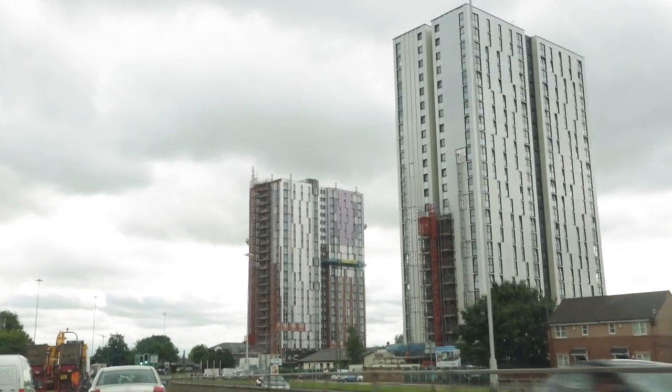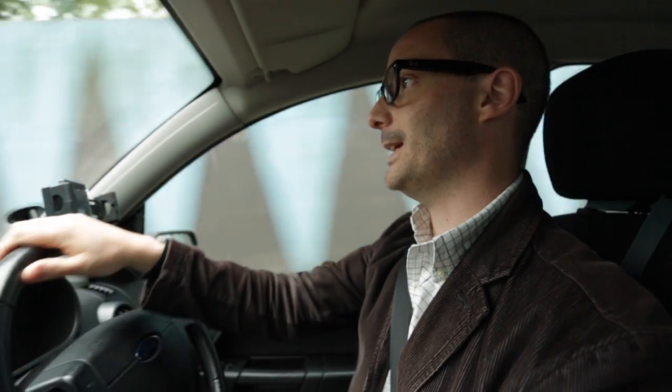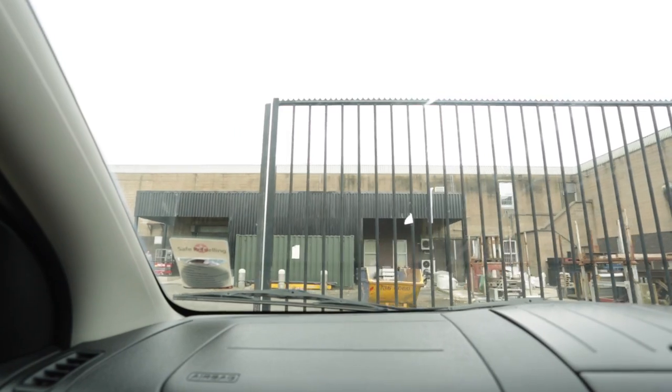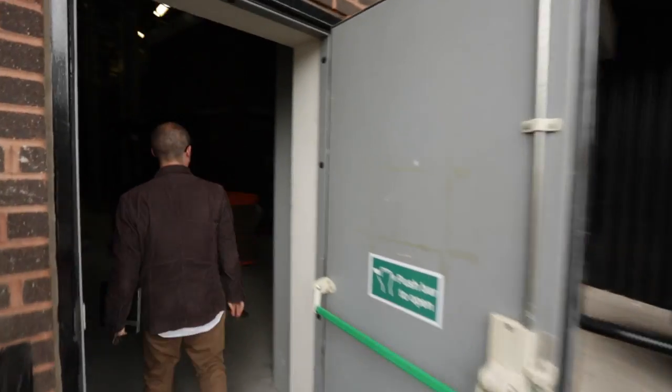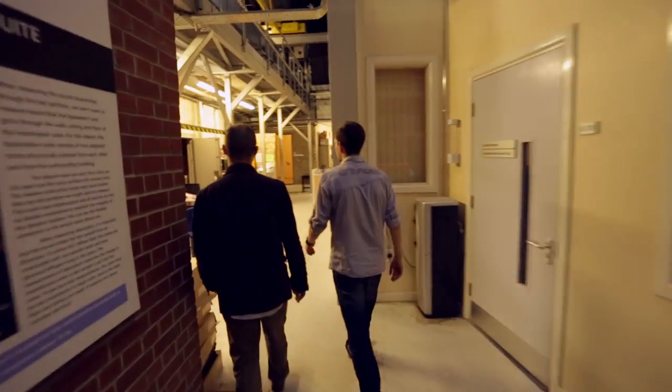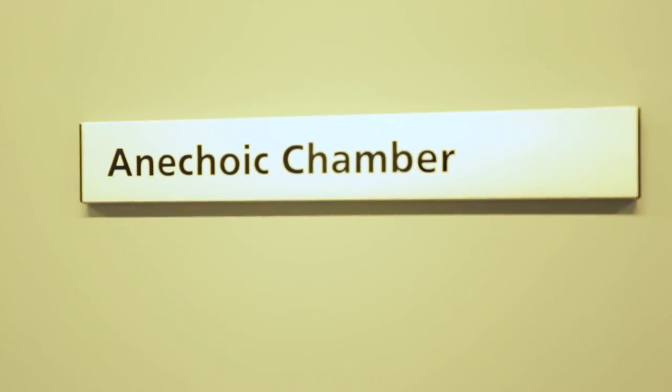It is SymbiMute testing day at the world-leading Salford University Acoustics Department in the Anechoic Chamber. It is a room in a room with lots of acoustic sound deadening material all over it, so it's one of the quietest places on planet Earth. What we want to look at is the performance of the cymbal itself — that's why we've brought it into here, the Anechoic Chamber.